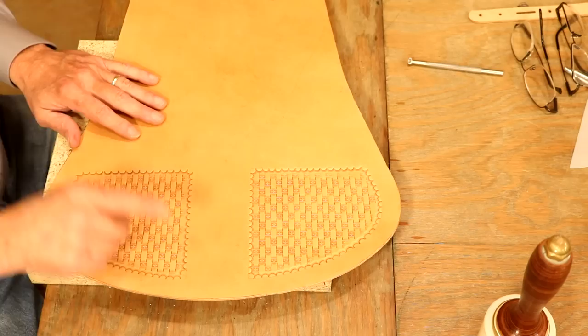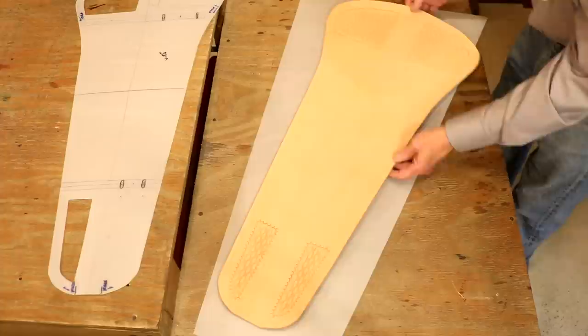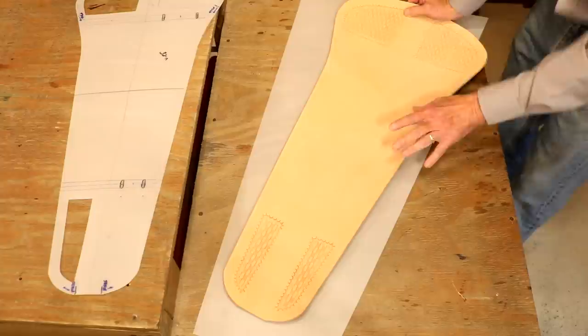We need to give this 24 hours dry time — make sure this is completely dry before our next step. We've given our rifle scabbard about 24 hours dry time. Feels good, looks good, this is going to look great. Let's step over to our main table and work on our edges.